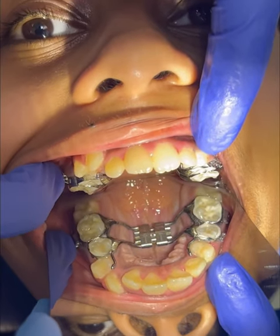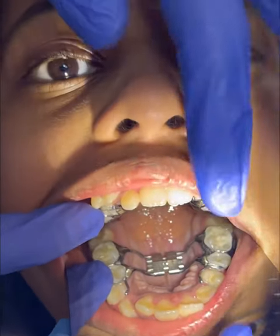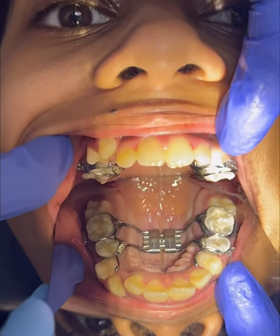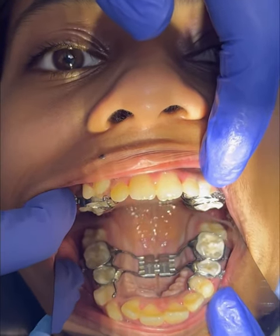We have two kinds of expansion: slow palatal expansion and Rapid Maxillary Expansion. This expansion — Rapid Maxillary Expansion — is used to carry out bone expansion in a growing patient. The advantage is to expand the upper arch so that we can align the teeth very well without extracting the premolars.